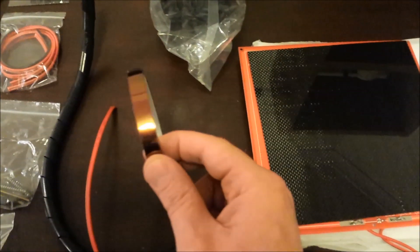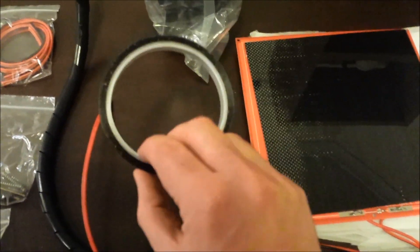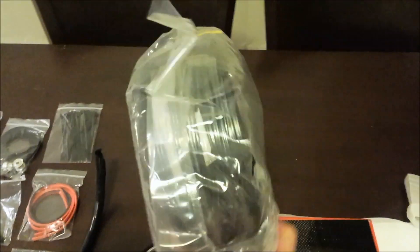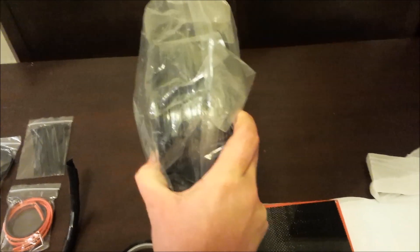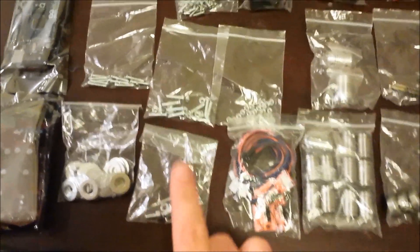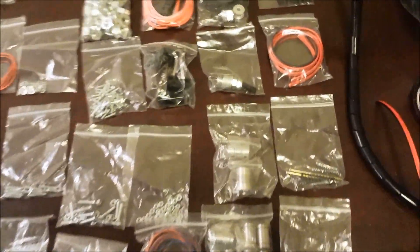Next we have a roll of Kapton tape, 10 millimetre by 33 metres. Cable management tubing. A roll of black ABS 3 millimetre filament, which is a nice touch. We have a whole assortment of linear bearings, standard bearings, end stops, washers, nuts and bolts — you name it. Everything required.